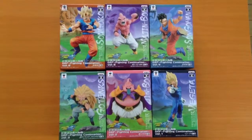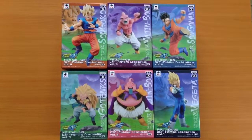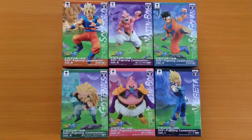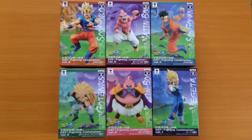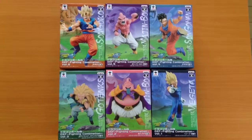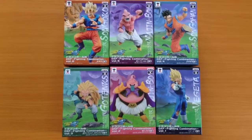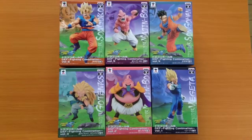This is a Figuring Out Japan video. We sell all the coolest figurines and collectibles from Japan. And today we're going to look at this figure series, which is called the DXF Fighting Combination. DXF means Deluxe Figure. This is the complete set, and it was released at the end of 2014 and the start of 2015.